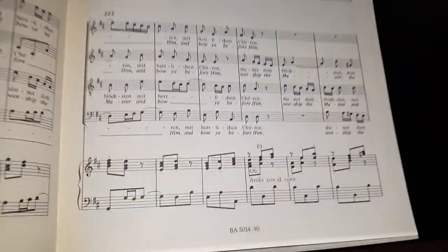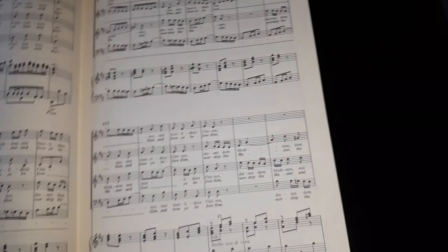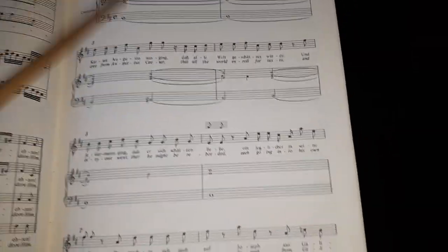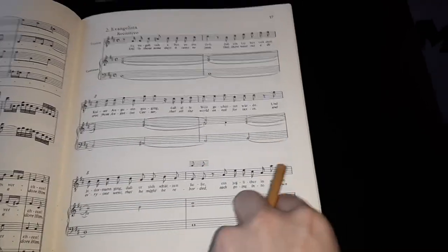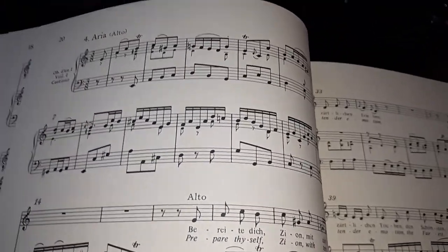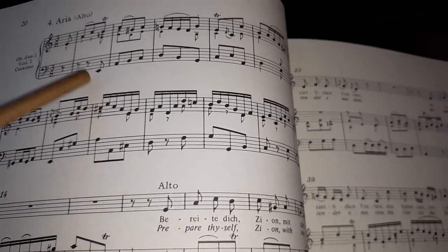In a movement that has just continuo, you see the bass notes and the little tiny ones are the continuo realizations. The cello, bassoon, and bass play the bass lines, and the organ or harpsichord will play both the bass line and fill out the harmonies, indicated by those little tiny notes. The continuo sounds really good — super good. But if you're playing the chorales, you'll notice you're actually doubling the choir.